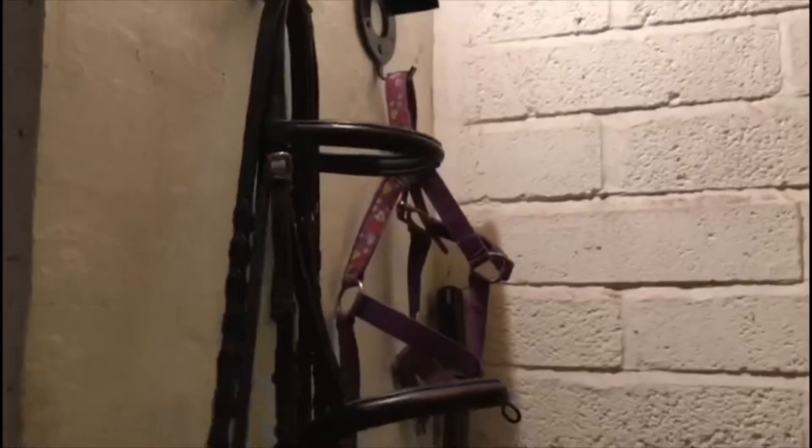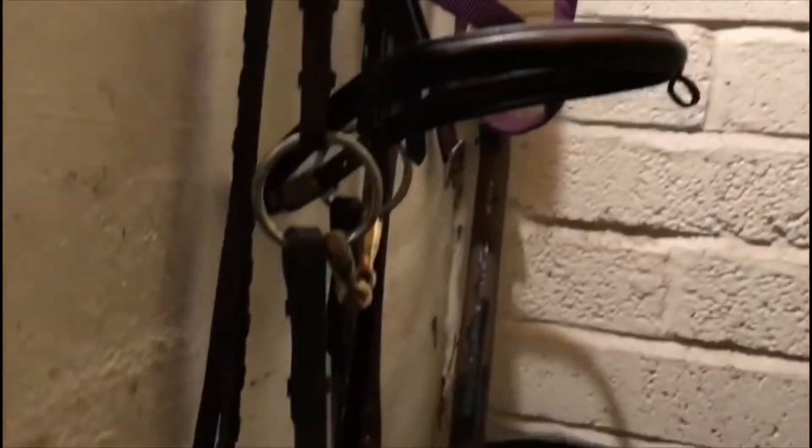The first hook I put my bridle on because I don't like it underneath my saddle - if any dust falls off it's going to get all trapped here. And then we've also got a head collar.